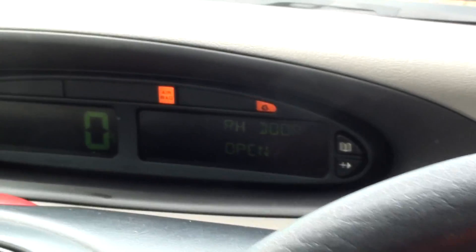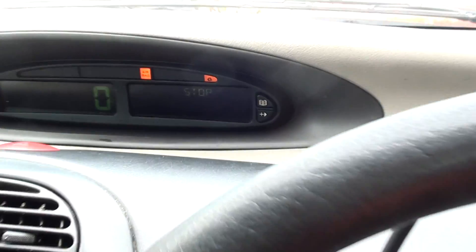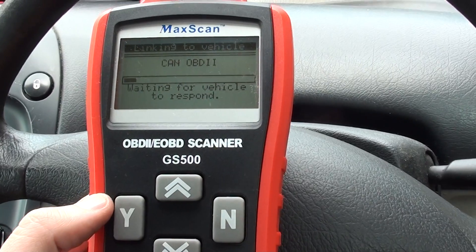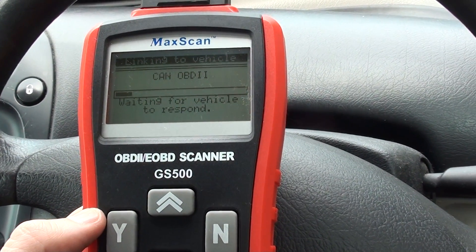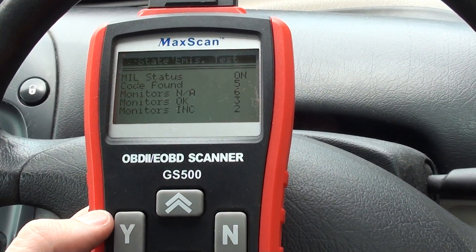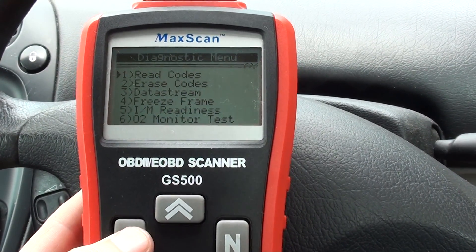As you can see, we have the engine warning light on. We're going to use the GS 500 to diagnose any faults within the vehicle. We've had a few problems starting it and a rough idle. The MIL status is on, so it's showing codes found: five.